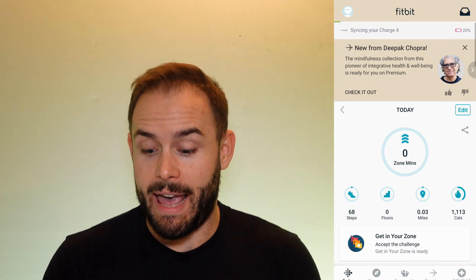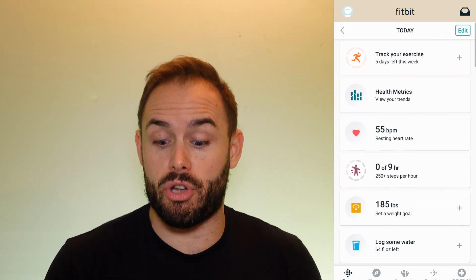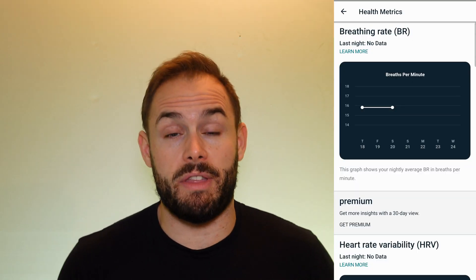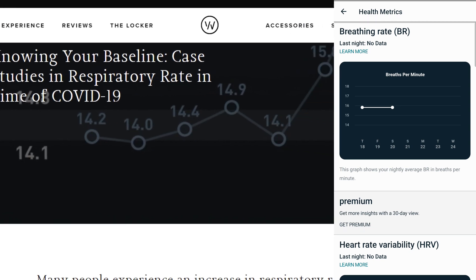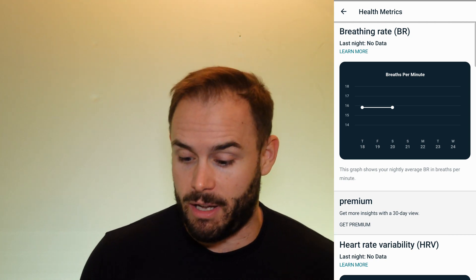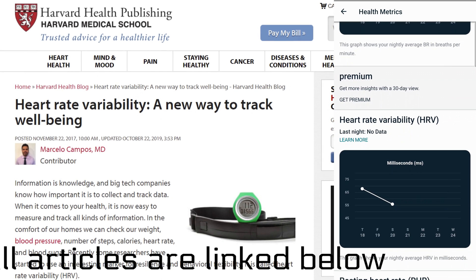Some things they are improving upon are the health metrics in the app itself. When you go in, you're able to see your breathing rate, which is very helpful — your breathing rate will actually go up a little bit as you get sick, before you see other symptoms, since it's a respiratory illness. You'll also be able to see heart rate variability, which will help you train and know where your recovery is.